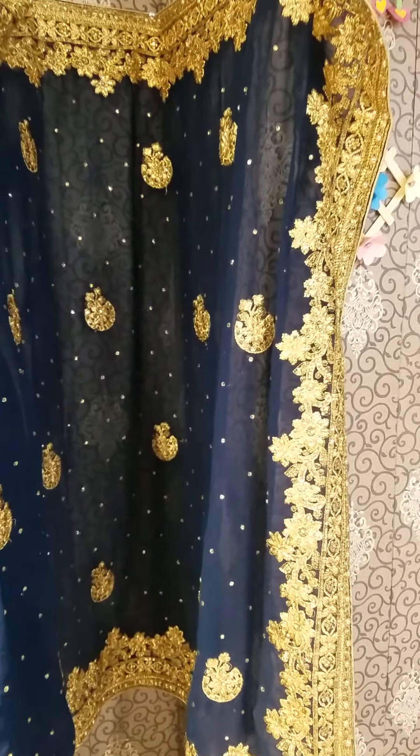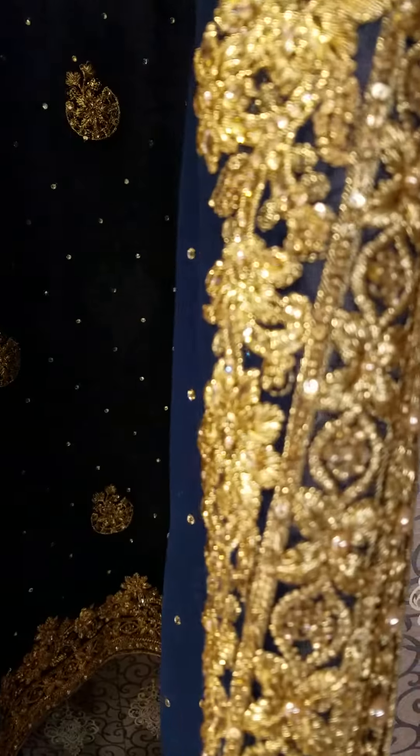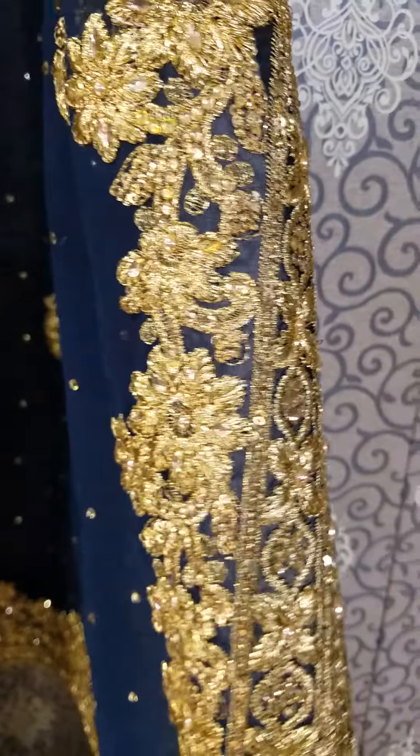This is a very nice design. Look at this — also a very nice design, with kundan and stones in red. These are all washable, you can wash them.